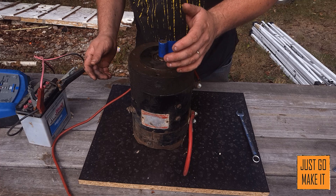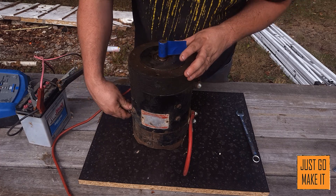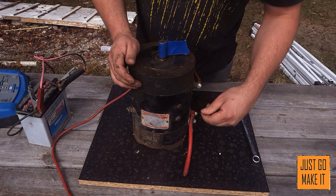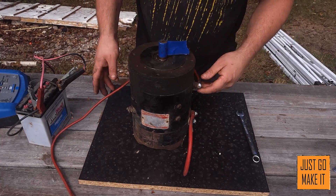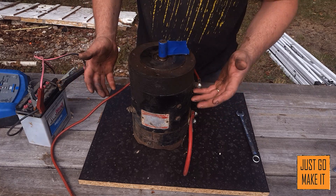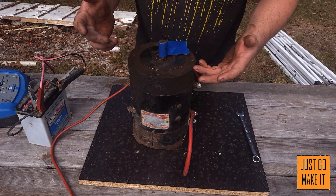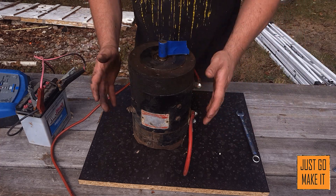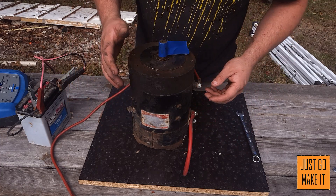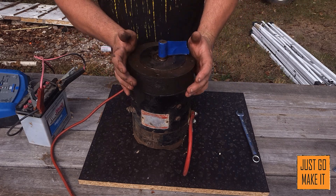Wiring one of these motors up - since it's a series wound motor, all four connections are connected in series. The way I have it here is: a connection on the armature, then coming out of the armature into the field coil, and then out of the field coil. You could do that in any manner, whether it's going into the field coil first and through the armature - it really does not matter, as long as the two coils are in series.